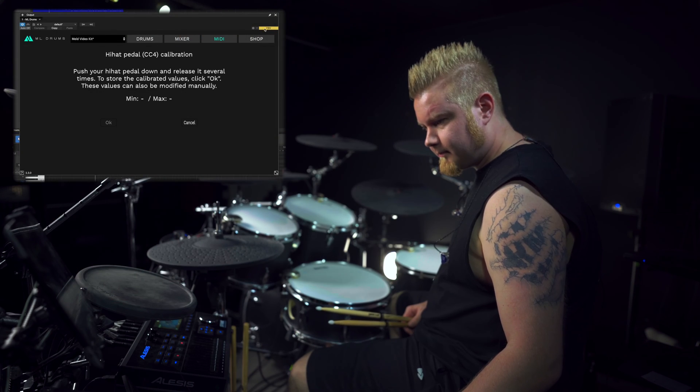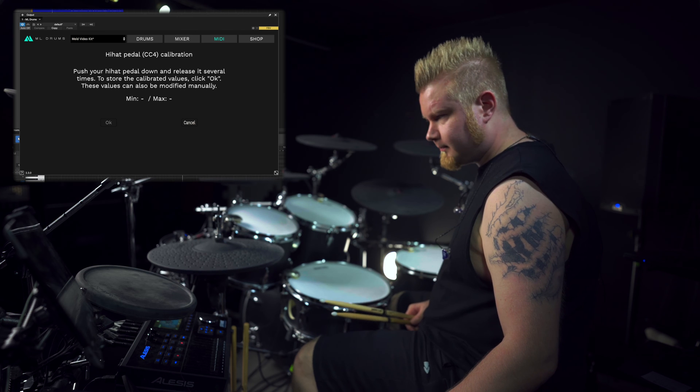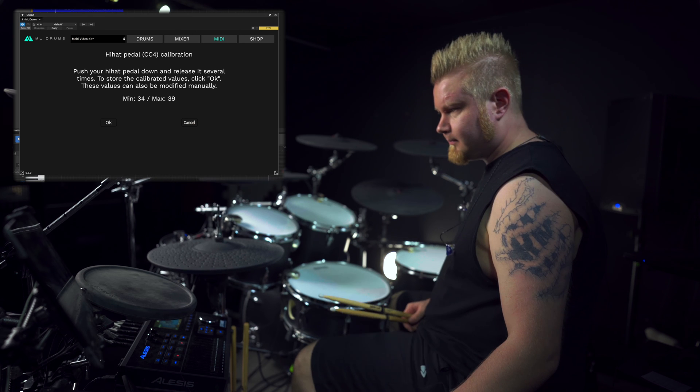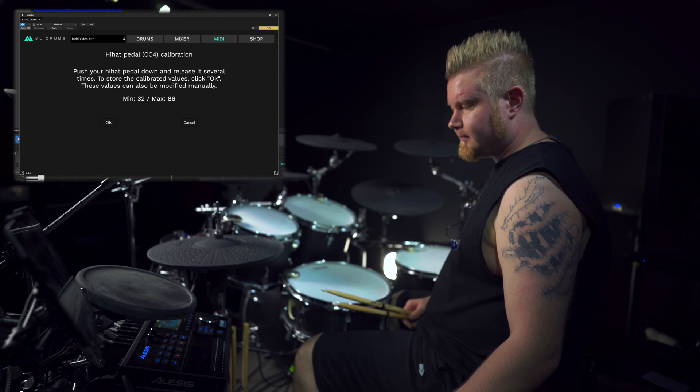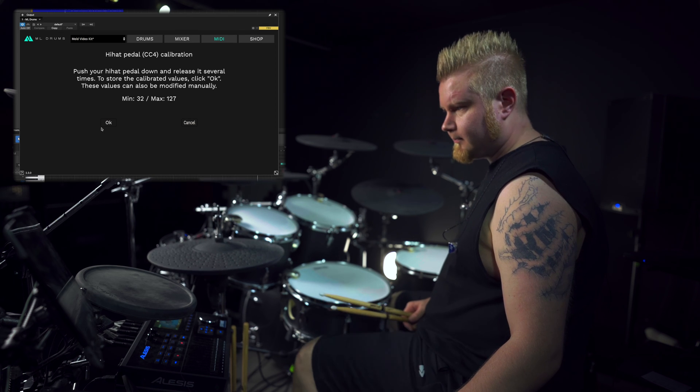Finally, let's talk about some e-kit specific settings. Hi-hat CC will allow you to adjust the openness of the hi-hat using the pedal rather than the different articulations themselves. On screen you'll see our drummer Yane configuring the hi-hat CC by using the calibrate function in MLDrums. Simply click the calibrate function, move the hi-hat pedal, then click OK to exit out of it.